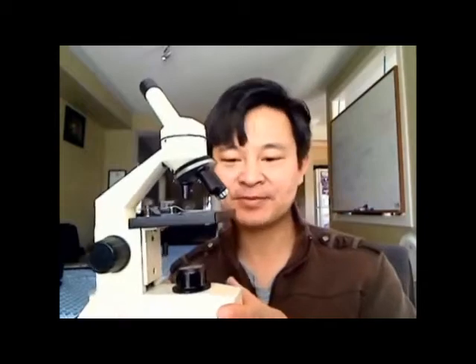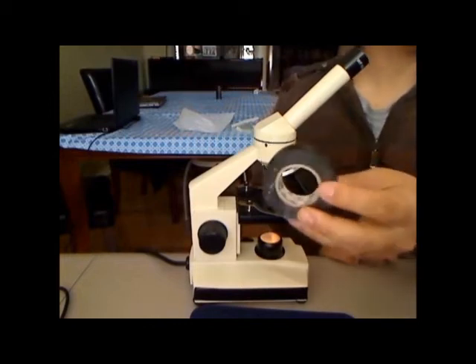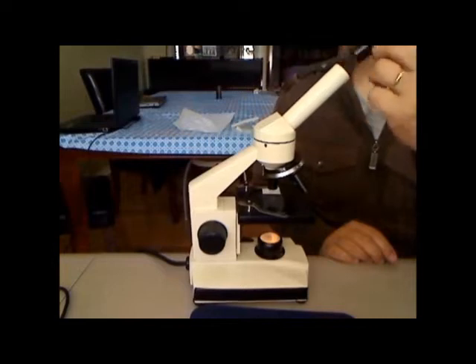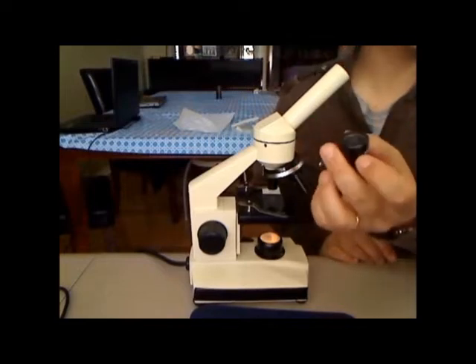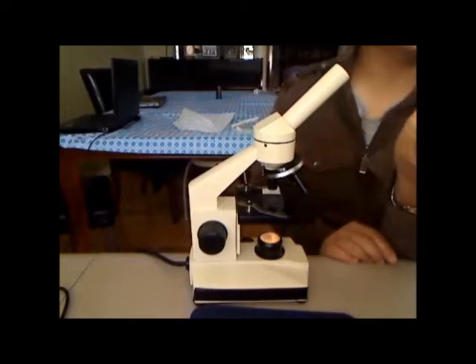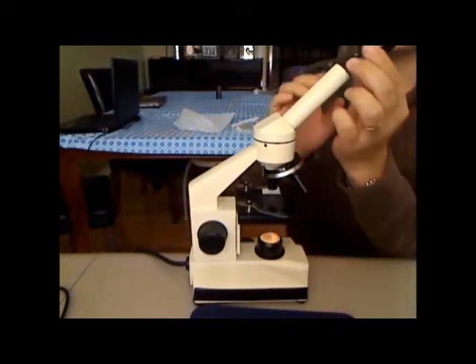Let's get started and I'll show you how to do this. What you need is black tape. We have to remove the ocular lens. Here's a trick — the simplest trick you could do: flip the ocular lens to the opposite side.